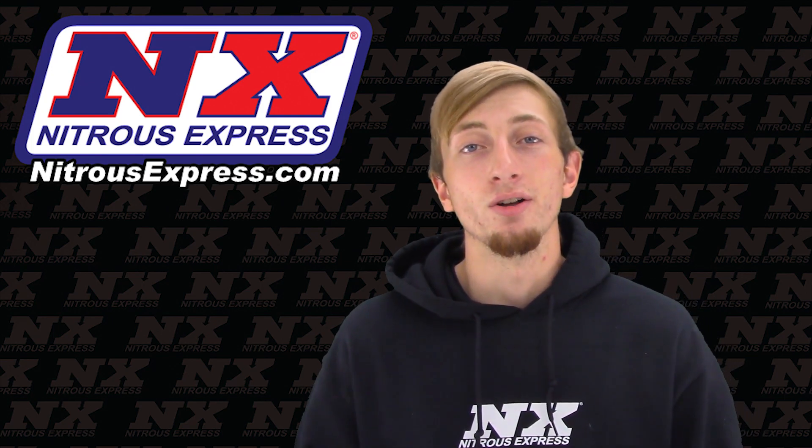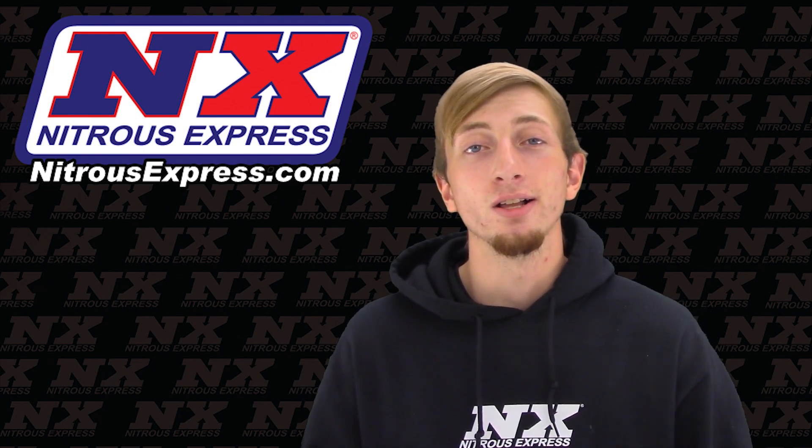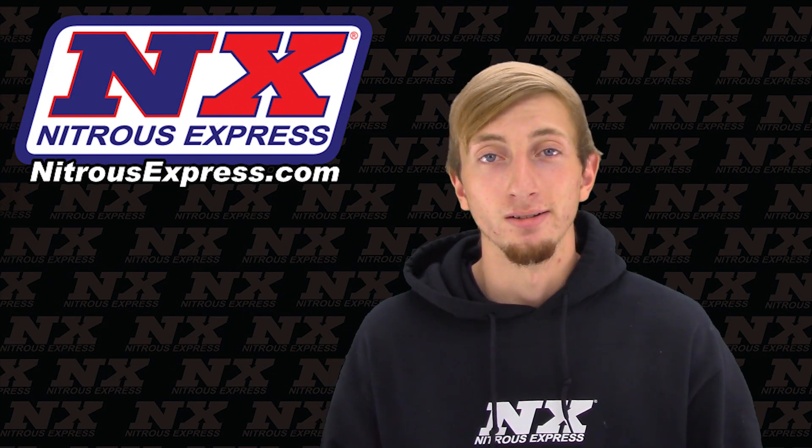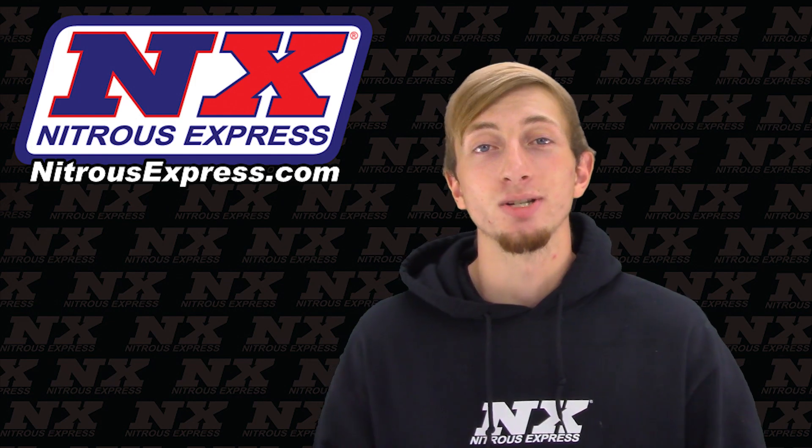For more information on this nitrous system, you can contact us via Facebook, Twitter, Instagram, or just give us a call at 1-888-GO-FAST-1. Be sure to like and subscribe, and as always, check out our other great products on NitrousExpress.com.